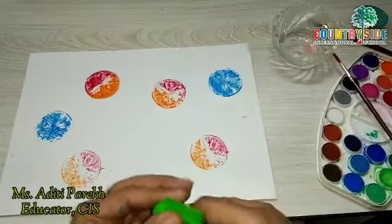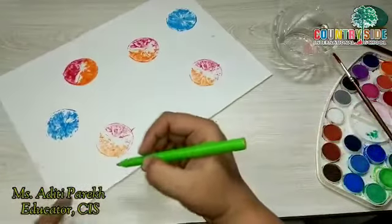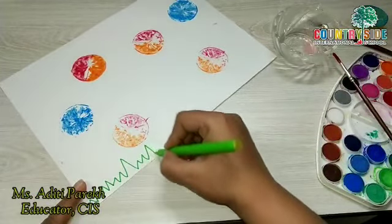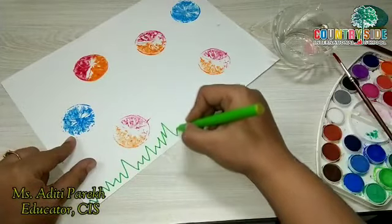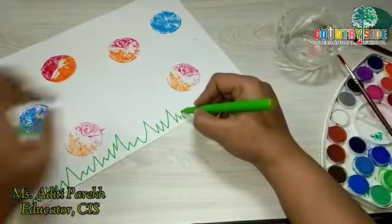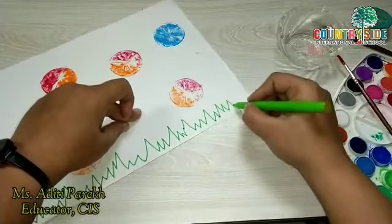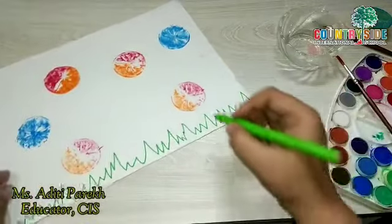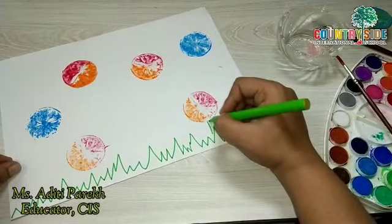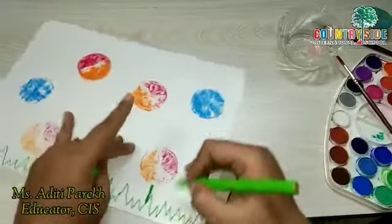Now we'll make a few flowers out of it. I will show you how you can make it more beautiful. I have this sketch pen, and here on the bottom I am using the sketch pen to make the effect of grass, which you can fill with color. This is the grass. Now in the grass you can fill color, and here I am making the stems of the flowers.